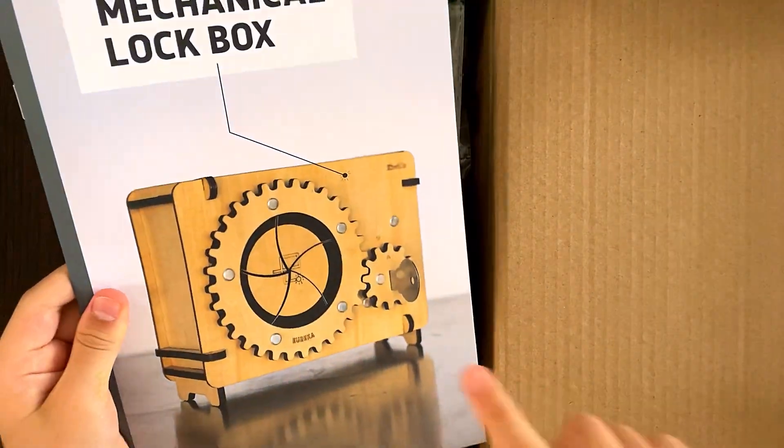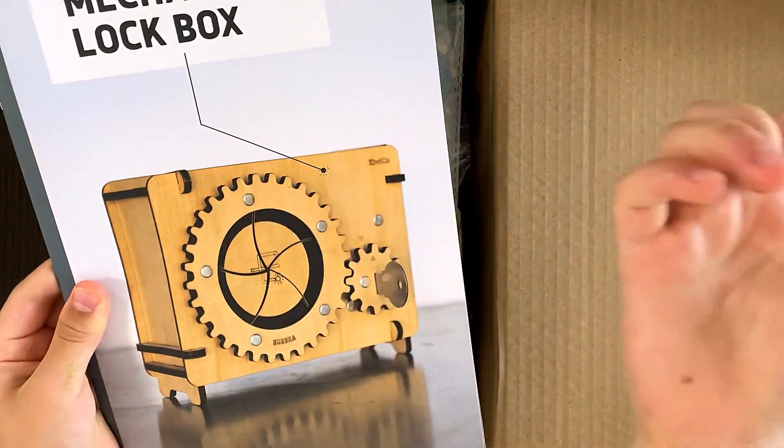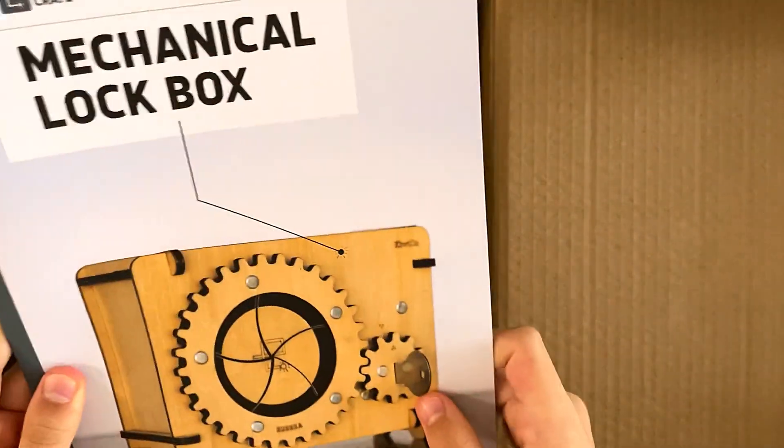So this is what I'm going to be making. It's gears. So probably when you turn the key, this little shaft opens up and you have your own lockbox. I'm going to be making this.